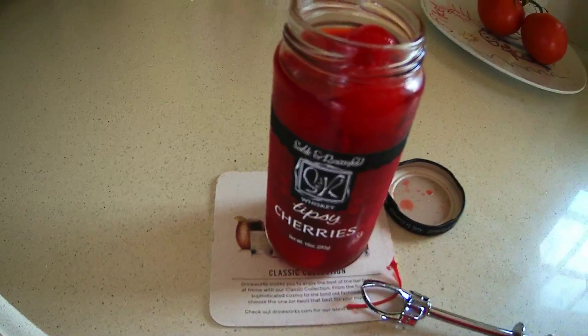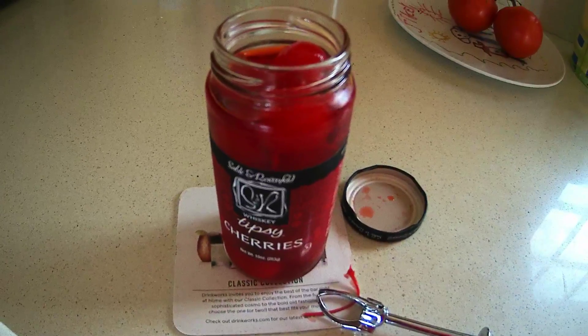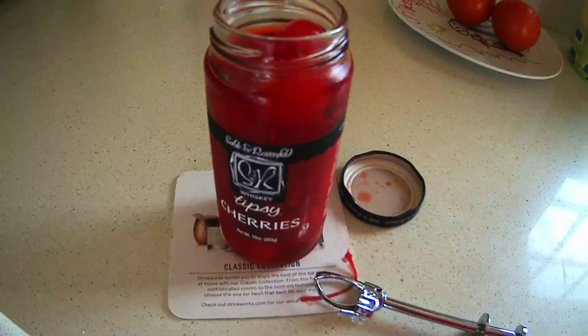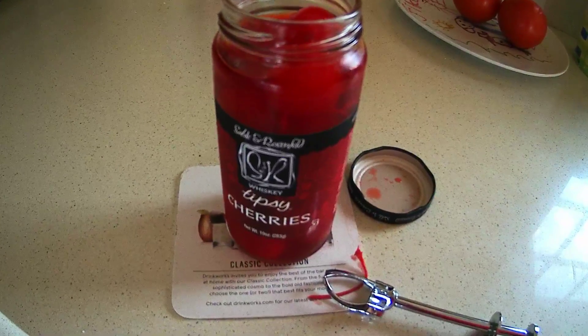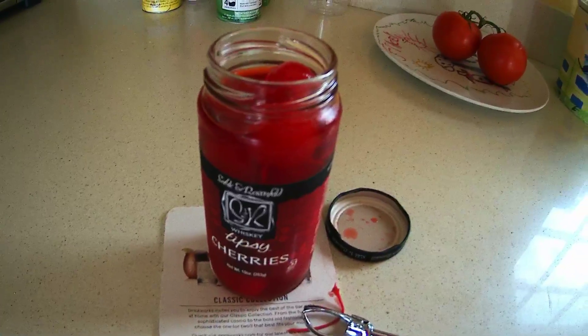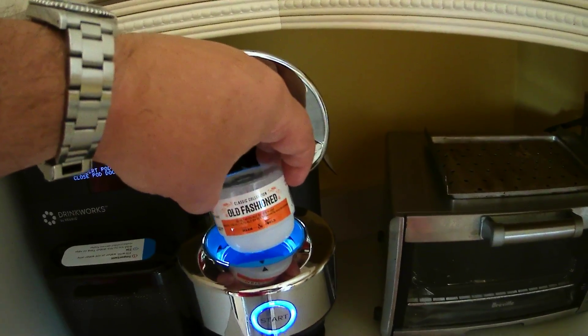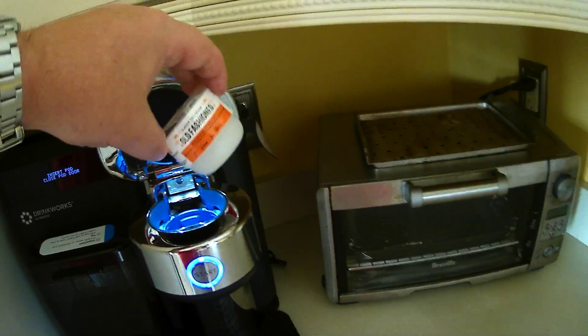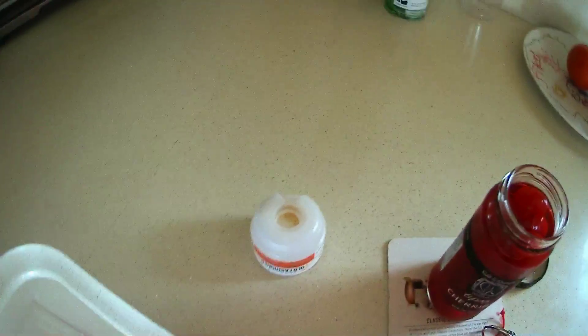But this episode has been devoted to the garnish for your beverage, and today's garnish is the tipsy cherry. I hope you enjoyed it as much as I did. These go really well in something like an old-fashioned — yeah, this one seems to be empty for some reason. Anyway, I've got to go. Cheers!